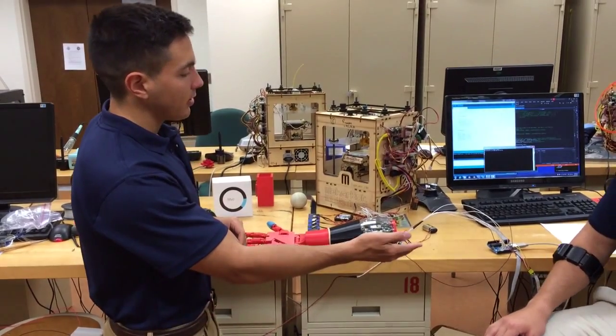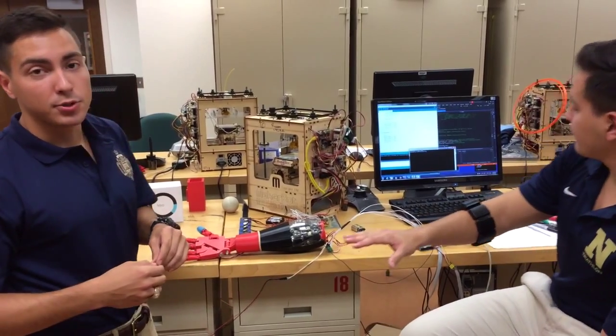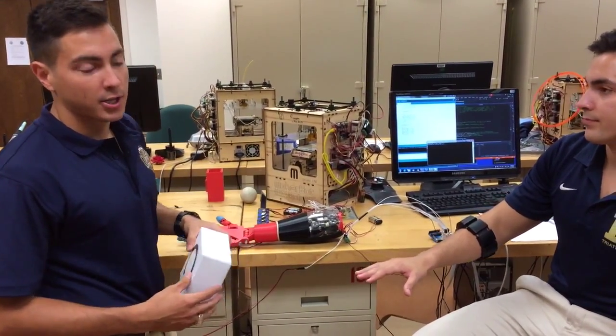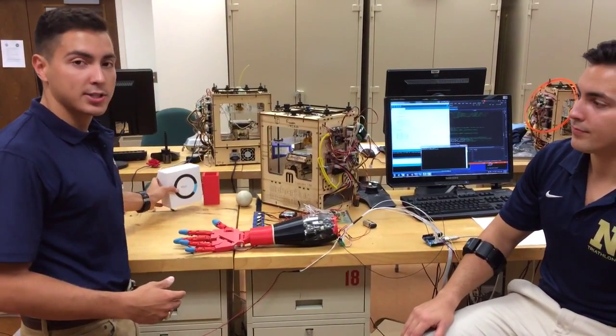To control it, we use the Myo armband, which signals to the PC via Bluetooth. It's from Thalmic Labs, and this is a development package, so it's the first time it's being applied for this prosthetic use.